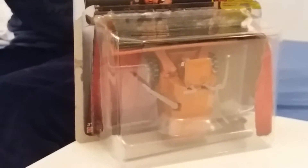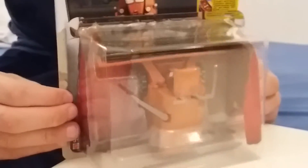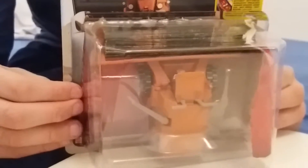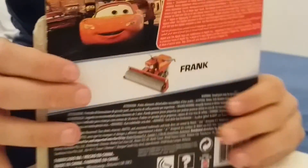I want to show you this trainer toy. Frank is number 11 out of 13, and on the back it shows Frank himself.